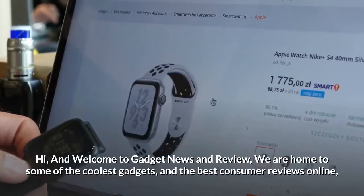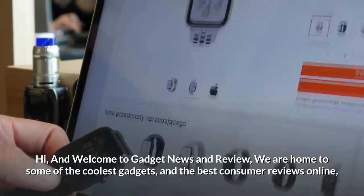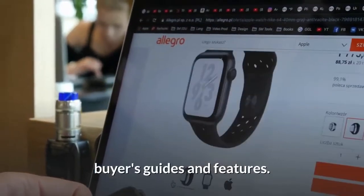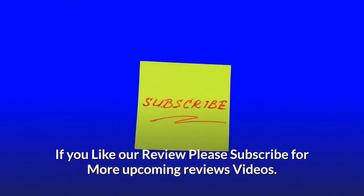Hi and welcome to Gadget News and Review, home to some of the coolest gadgets and the best consumer reviews online — buyers guides and features. If you like our review, please subscribe for more upcoming review videos.